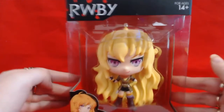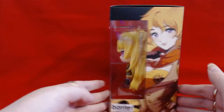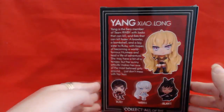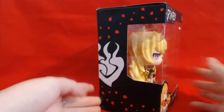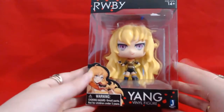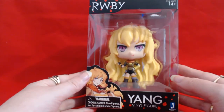So I'll just show you up here close. That's her in the box. We've got the side of the box, the back — you can pause the video if you want to read that — the side, and the top. So these are a little bit cheaper than the other figurines. They're a bit of a different style; they're a lot stockier. I really like them, so I'll go into that in a bit more depth.